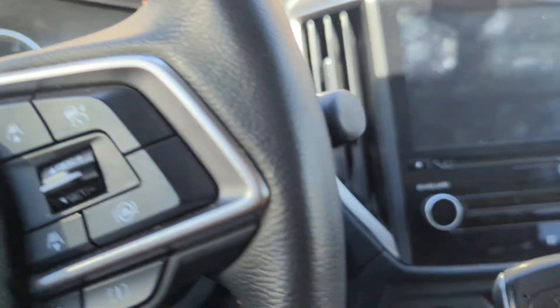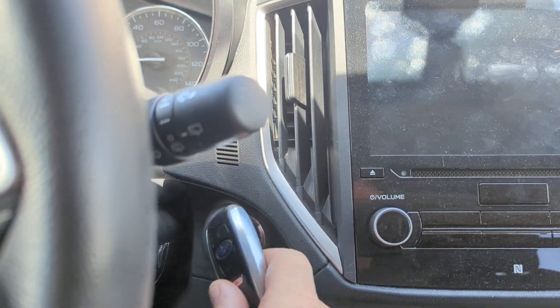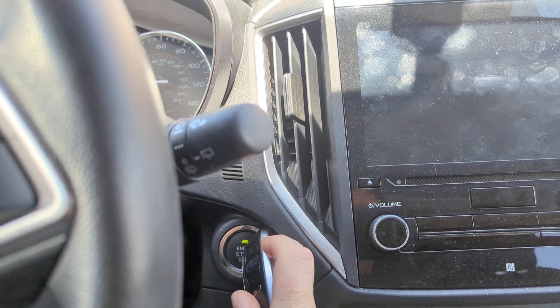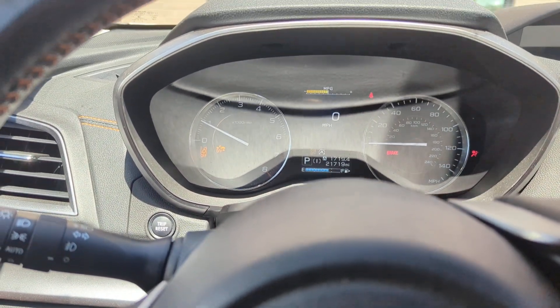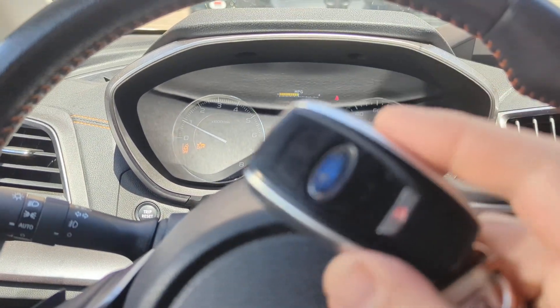So if that happens, take your key, put it against the button, and that'll start the car. And be sure to get your battery replaced.